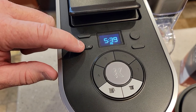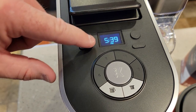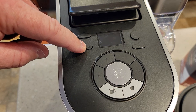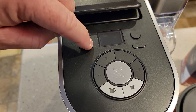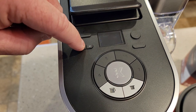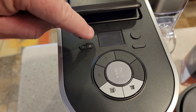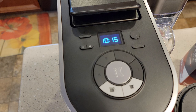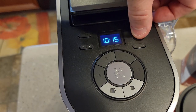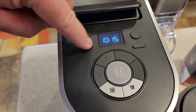To set the time, hold the hour button until the numbers start flashing — then you can change them. It has AM and PM; if you want AM, make sure the PM light is off. Set hours and minutes — it's 10:15 AM here. The display stops flashing after a while, locking in the time. Pressing the power button also confirms and saves it. Once it stops flashing, accidentally hitting the buttons won't change the time.